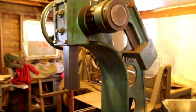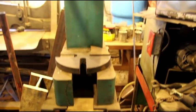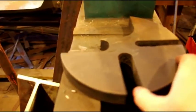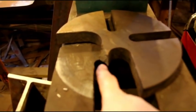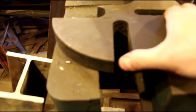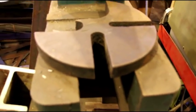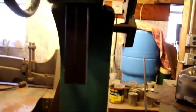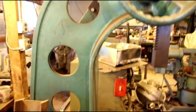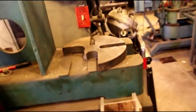Not too often I sell shop equipment, but I've got this arbor press here that I've had for years. I recently picked up a larger one, so this one needs to go — I need the floor space. One thing to note: there is a chunk taken out here; this broke before I got it. I use this mainly for broaching — driving the broach down through a part I'm making — but you could use it for a million different things.